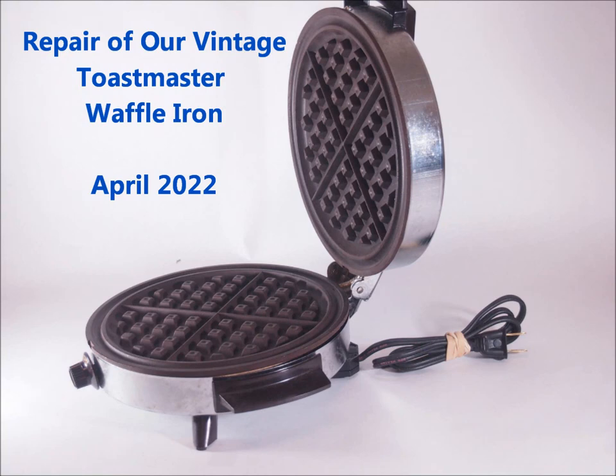Our old waffle iron finally quit working last week. I found an article on the internet on how to take it apart.